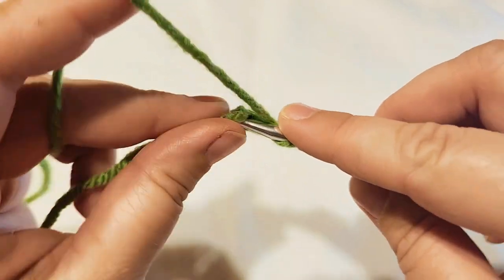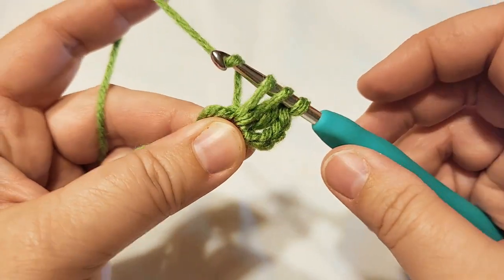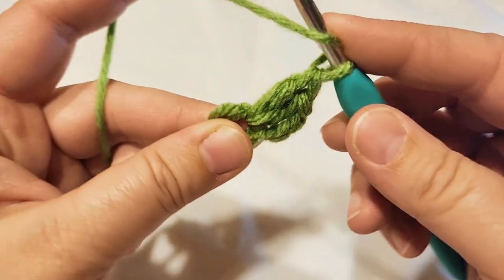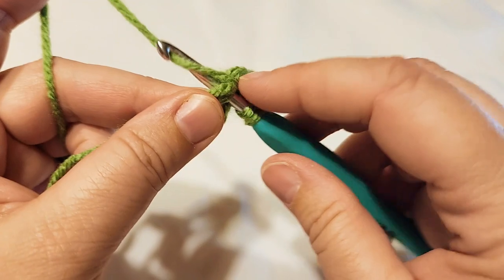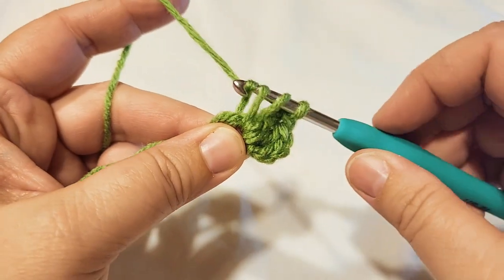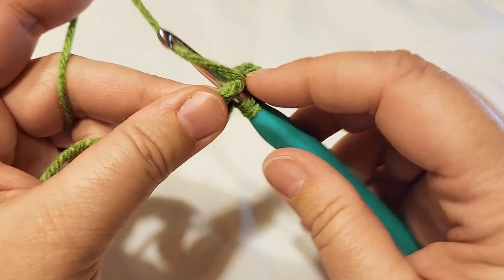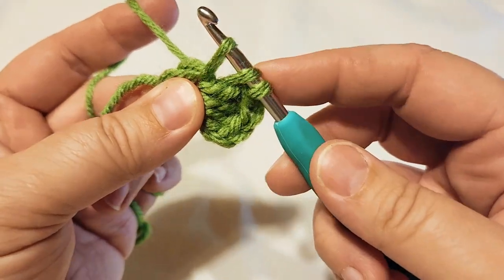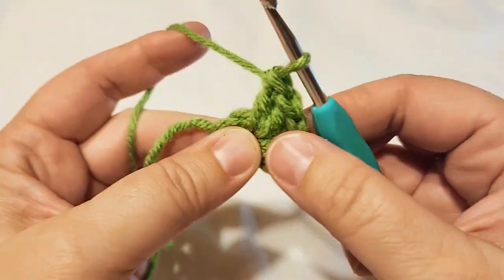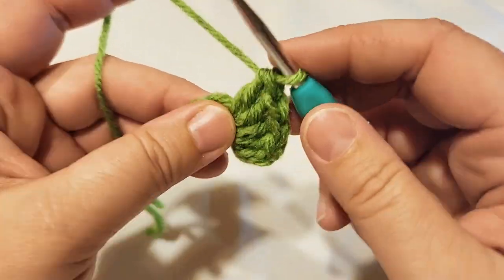Continue working double crochets into the center of the circle: yarn over, insert through the center, pull up one loop, yarn over and pull through two, yarn over again and pull through two. Repeat this process until you have completed all 15 double crochets into the circle.